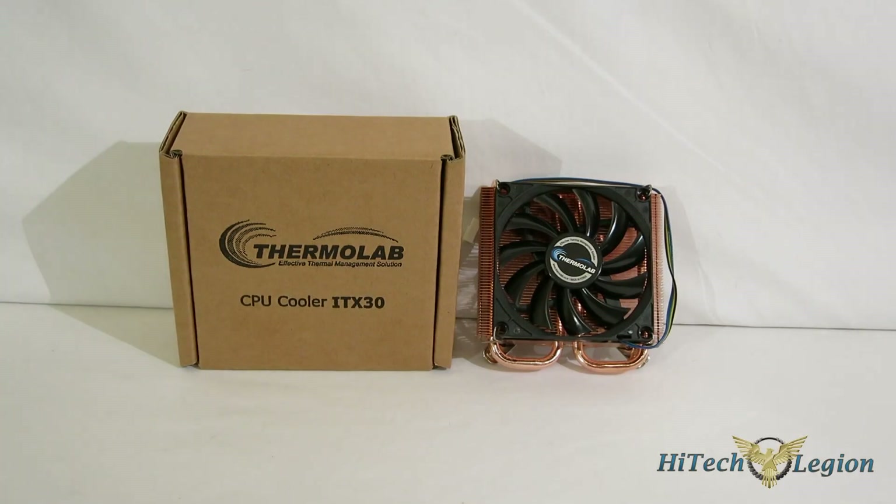This is George from Hitech Legion. Most of the attention in cooling goes towards CLCs and flagship-type coolers, but there's an ever-growing community of people building micro-PCs, mini-PCs, PCs that'll sit on or fit on the back of a TV. They're going to need cooling as well, especially when people are trying to put Core i5s and Core i7s into them. You're going to need some cooling and have serious space limitations. Today we're going to take a look at a piece from Thermolab, the ITX30, which is the shortest cooler we've ever looked at here at Hitech Legion, and it claims a 100-watt TDP for Core i5 and Core i7-type coolers.